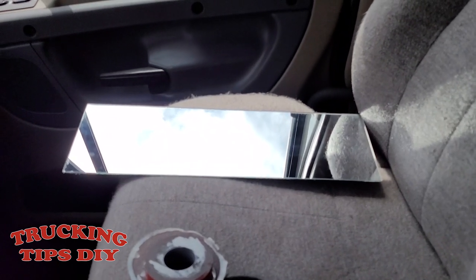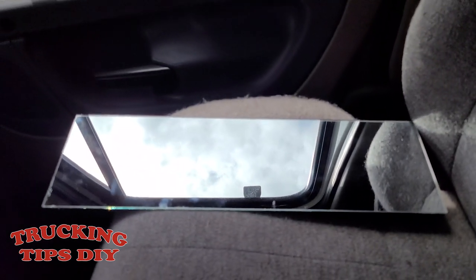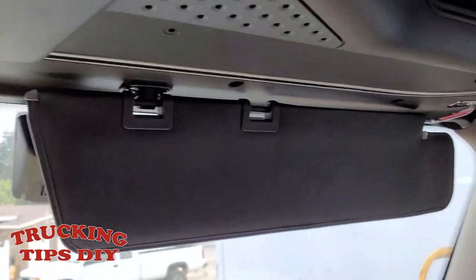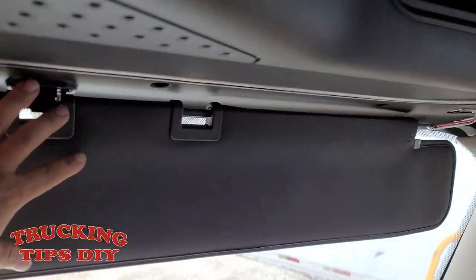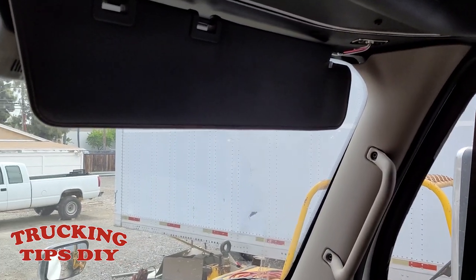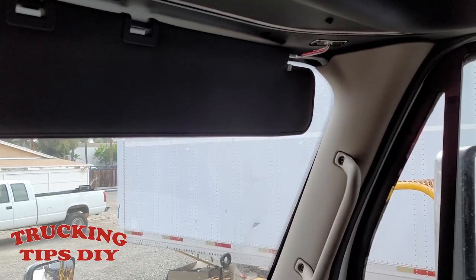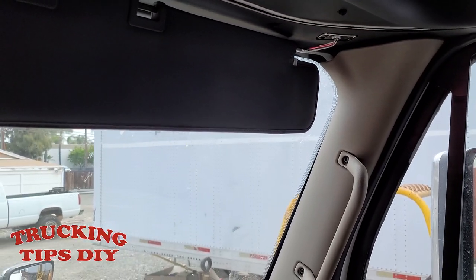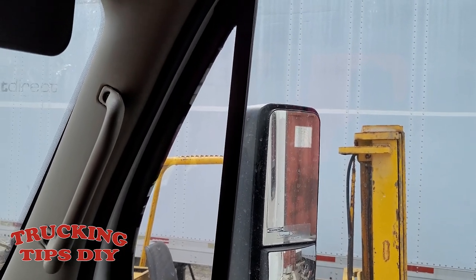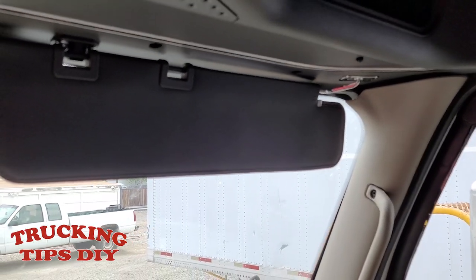In this video we're going to be installing this mirror right here on the sun visor. This is so it can help you whenever you're backing up on a blind side — if you're backing up into a dock and you can no longer see with the regular mirror, then this one becomes really useful.